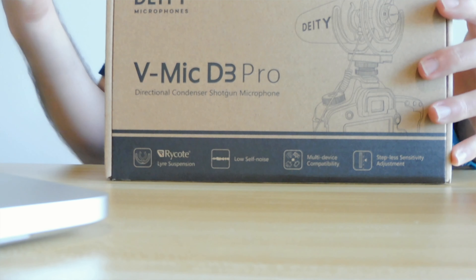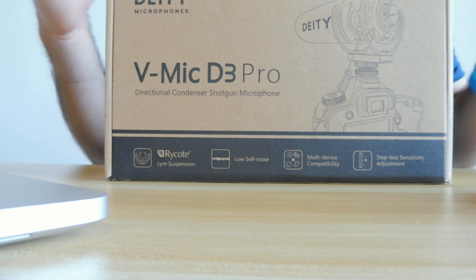That's when I came across this in my research — the Deity D3. Now most vloggers probably use one of the Rode microphones. I'm using one right now, but a lot of people use one of the larger Rode microphones. In my research I came across this microphone, which is supposed to be less expensive, has more features, more options, great sound quality, and a lot of accessories. And I ordered it several months ago, and I just got it.